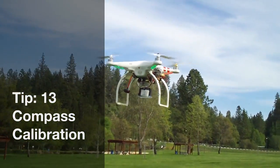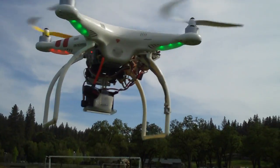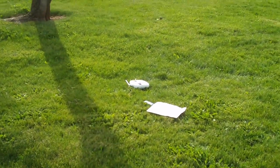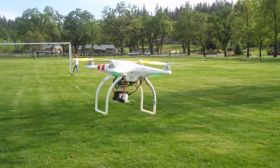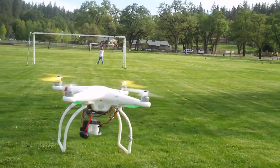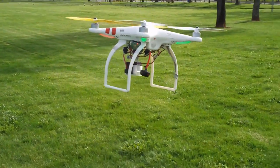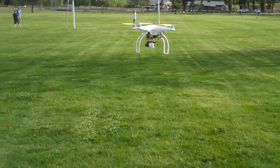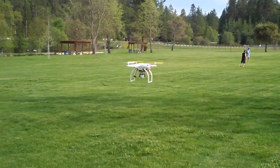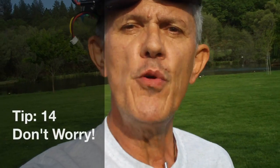Out here flying, my Phantom is staying exactly right there while my radio is all the way on the ground. If your Phantom is wandering more than about three feet, you may need to recalibrate your compass. But if it's staying within about a foot, you're okay and don't need to worry about compass calibration.